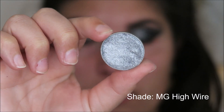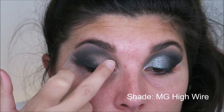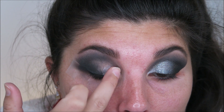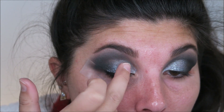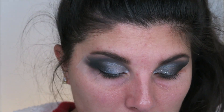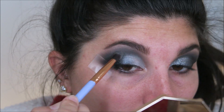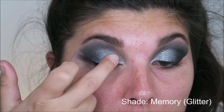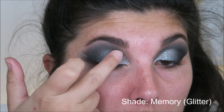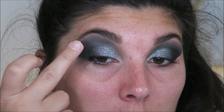Next, I'm taking this super gorgeous silver foiled eyeshadow and I'm going to pack this all over my lid. This is such a gorgeous shadow and I think it just really makes the black look absolutely amazing. I'm going to go back in with that little blending brush and buff out the edges to make sure the two shades mesh together nicely. Then going back into that Tati Beauty palette, I'm taking that really beautiful silver glitter and packing that all over that silver shade as well.